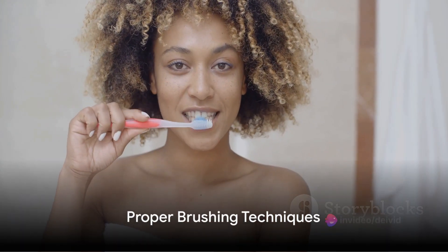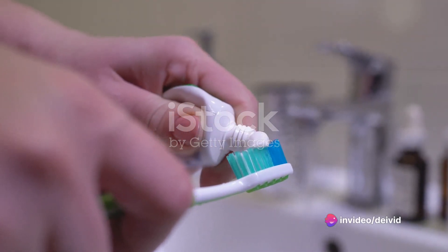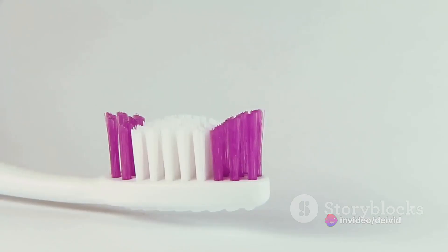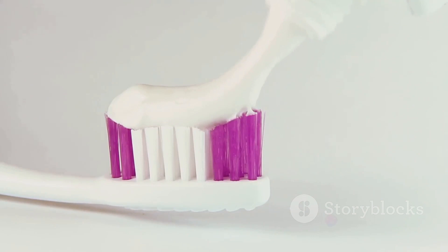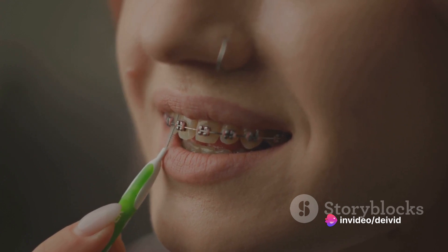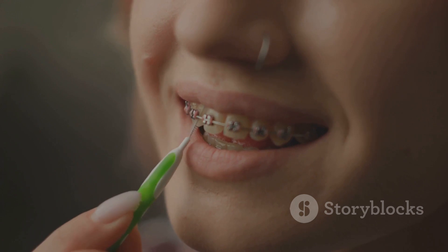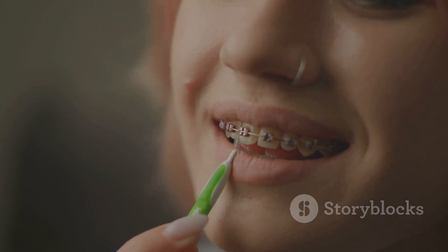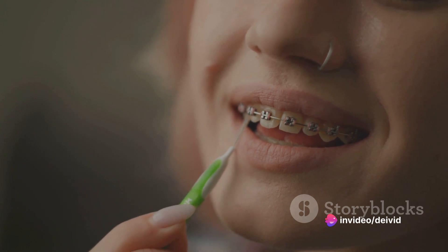Believe it or not, there's a right and wrong way to brush your teeth. You might think it's as simple as applying toothpaste to your brush and scrubbing away, but there's a science to it. It's all about technique, precision, and patience. So let's dive into proper brushing techniques. First things first, angle your brush at 45 degrees to your gums. At this angle, the bristles can slip into the space where your teeth meet your gums.